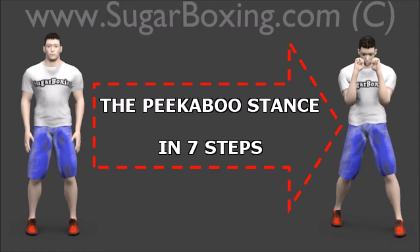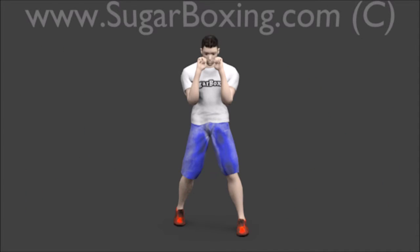Stages of the peek-a-boo stance from sugar boxing. The peek-a-boo stance can be achieved by doing a few simple steps.